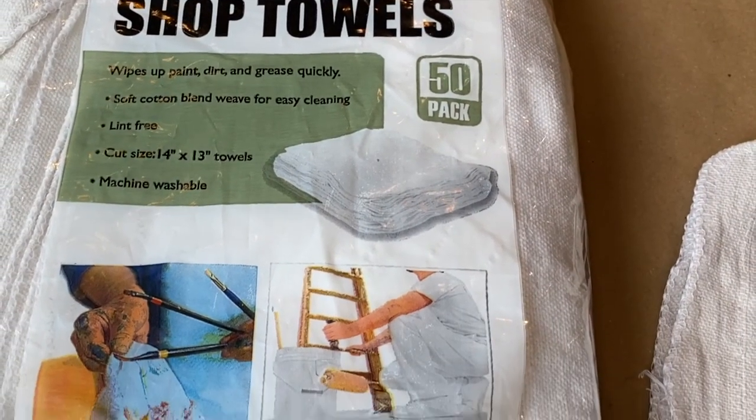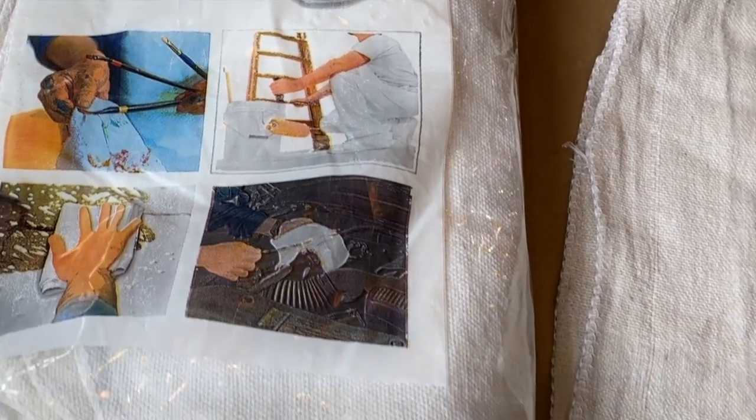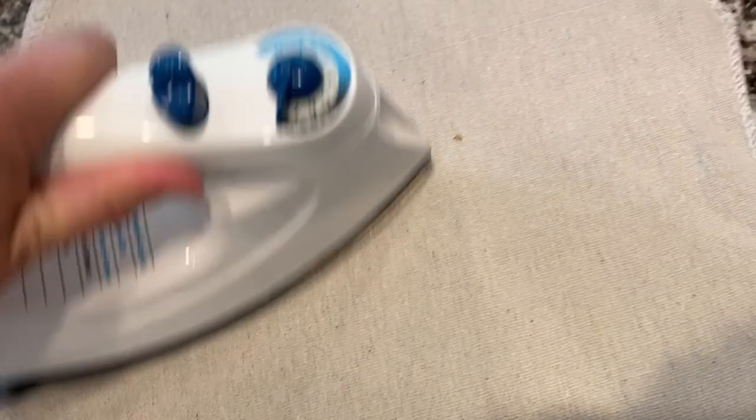For these throw pillows, we'll be using a pack of shop towels from Harbor Freight. I picked up this pack for $12.99 — there's 50 in the pack. They're made of a lightweight canvas, much like a painter's drop cloth. Thanks to Jamie and Zebrae from Jamie Ray Vintage for the tip on these Harbor Freight towels and the inspiration for the pillows. I gave them a light ironing. I wasn't worried about getting out every wrinkle because there will be another step where we need to heat set the paint, and it will get ironed again at that time.